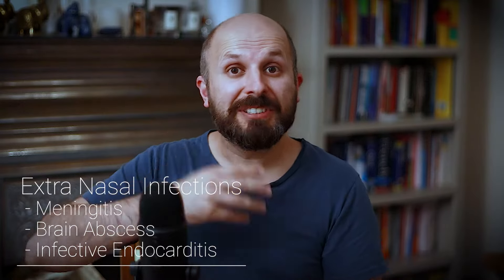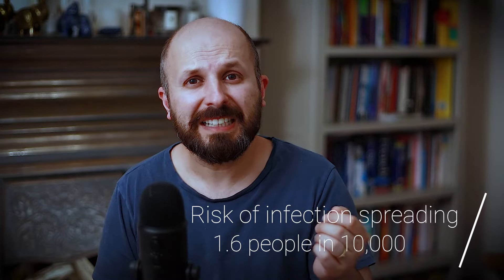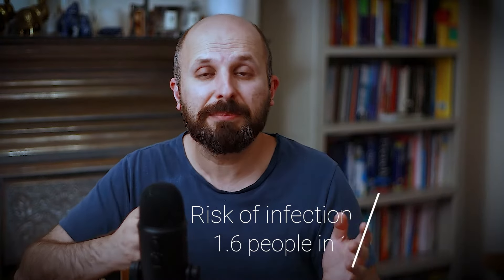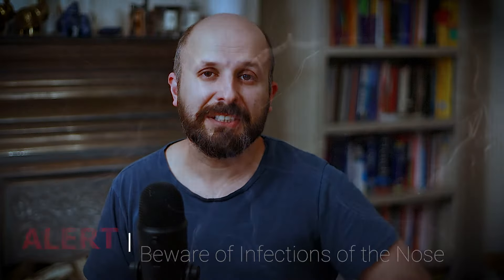There's another thing to worry about: the infection can travel back via those valveless veins and cause things like meningitis or a brain abscess. It can even spread past the nose and end up in the heart. This happens in about 1.6 in 10,000 people — very, very rare — but if you've got an infection or are worried about one, go and see someone because it could be serious.